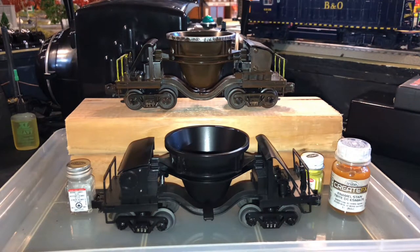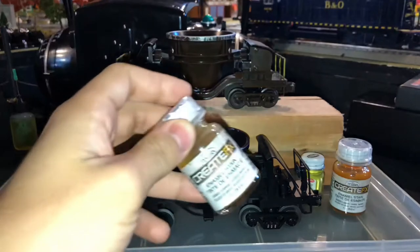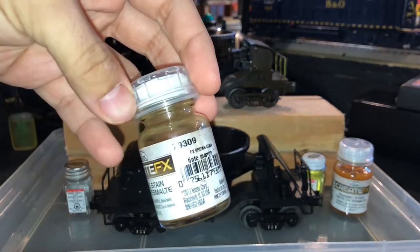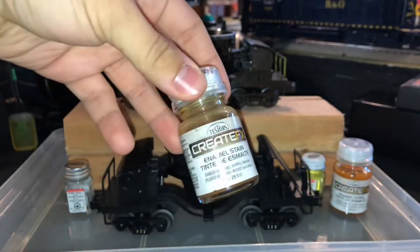What I'll start by doing now is giving the car a coating of Testers brown rust enamel coat.